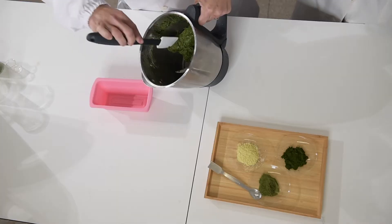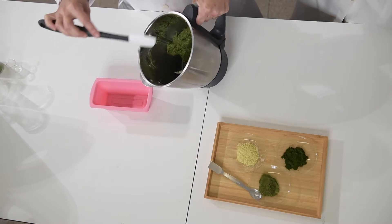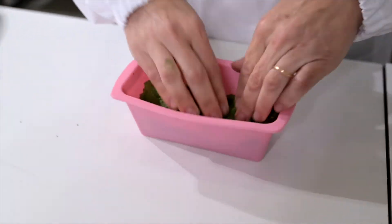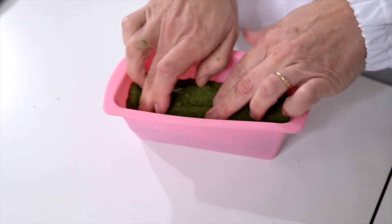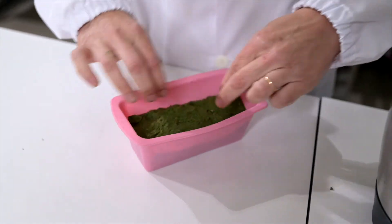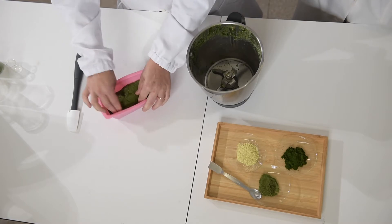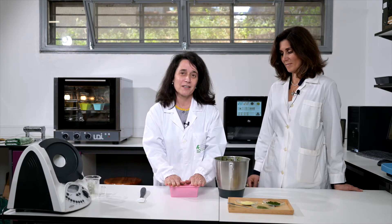Very well mixed, as you can see here the seeds, and we are going to put it in the mold. Using the hands is always a good idea in order to obtain a beautiful shape. Now of course before going to the oven, this is a bread as I referred in the beginning, we have the yeast — now we have to give time to the yeast to do its job.